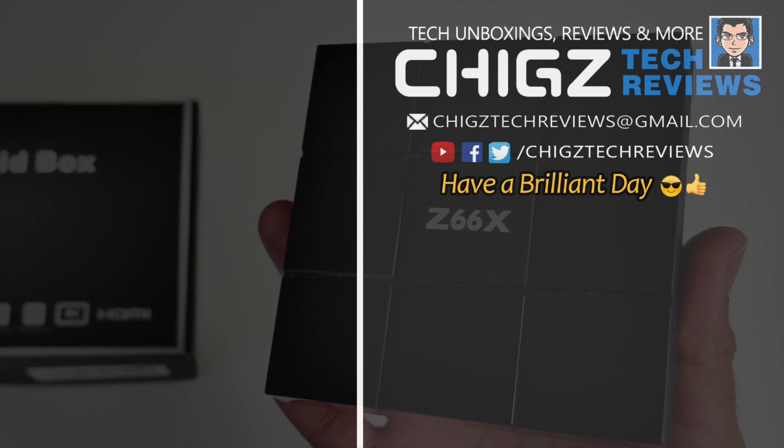Let's move on now to the YouTube test. The pre-installed YouTube allows a maximum resolution of 720p. However if you install YouTube from Aptoide TV then this box will stream 1080p on YouTube.